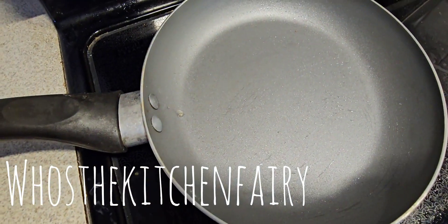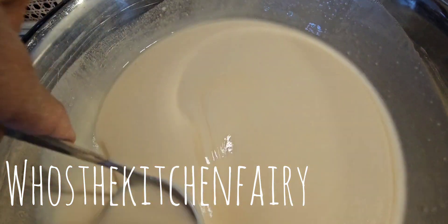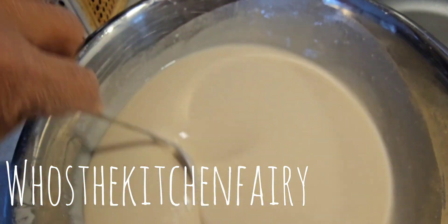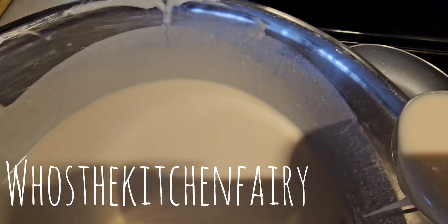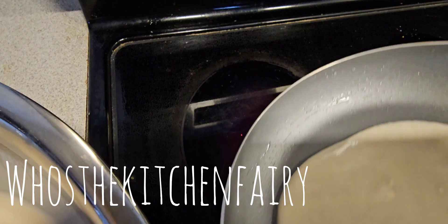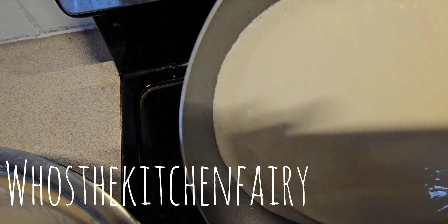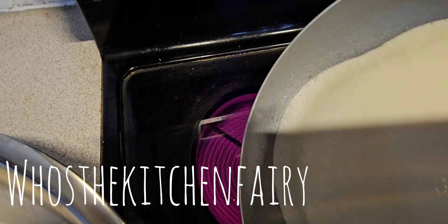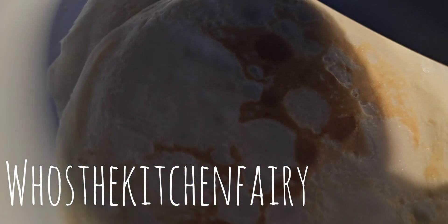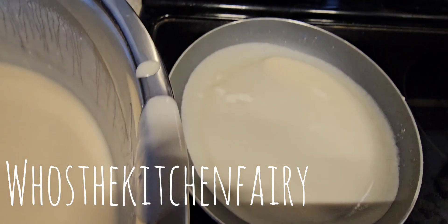Preheat your pan and brush it with melted butter or peanut oil. Pour one ladle and we're going to make our crepes. Just swirl it to fill the pan, cook it, flip it, and brush it a bit further. This is about two minutes for one piece.